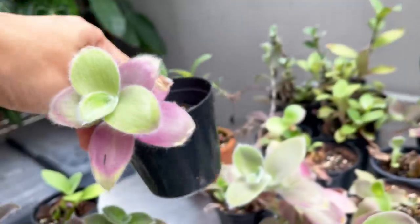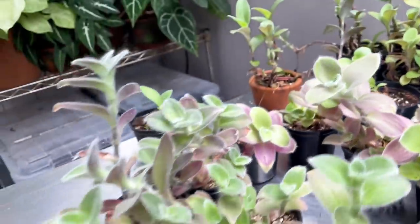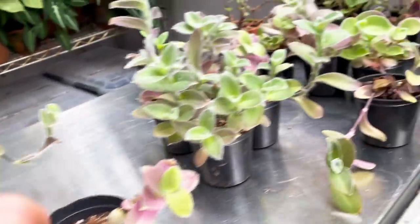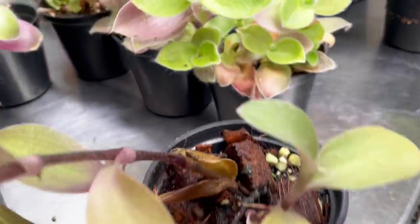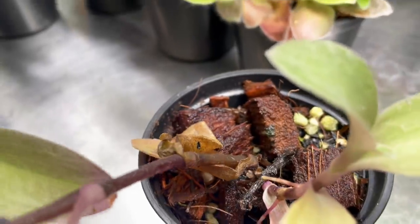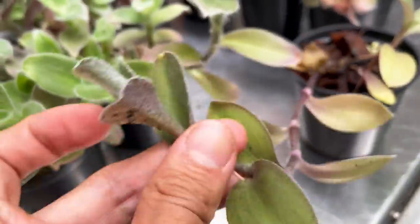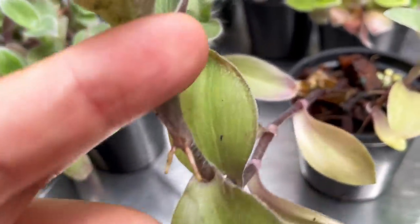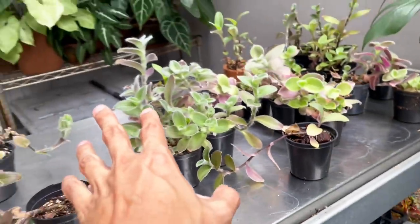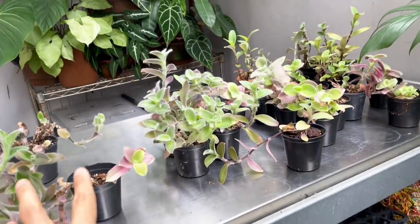Some of them actually did flower at some point — I think the parent plant — and the flowers came off. I also wanted to show you what an overwatered plant looks like. This one is rotting from the root, but the top is actually viable for cutting. Look at that — it's even put out its own aerial roots. So I'm going to set it up for retail on this table.